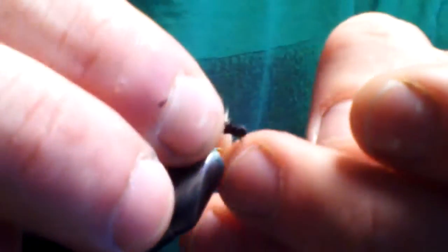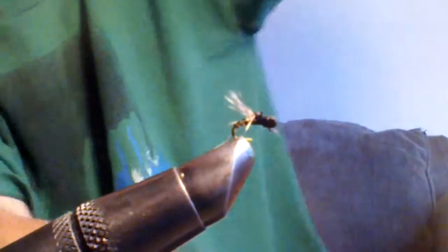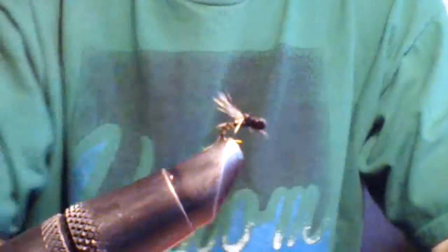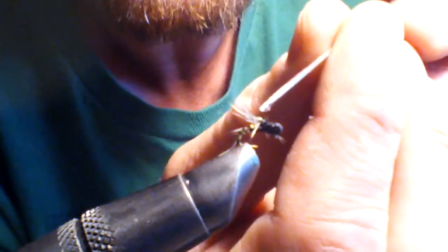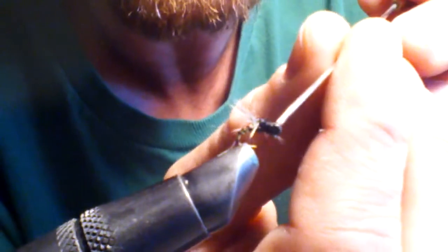Now I'm going to take a little bit of head cement. Use my bobbin to put the head cement on. I like to put a little bit right at the base of the hackle to hold that down, and then a little bit on the thread.